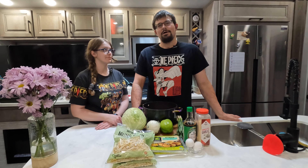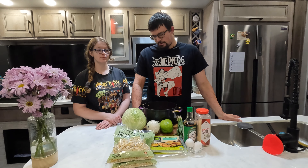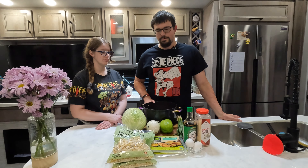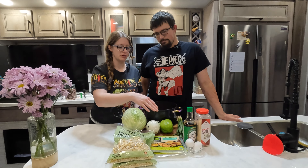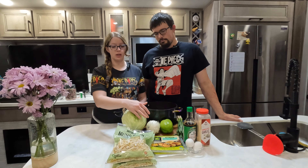For this recipe you're going to want to go ahead and gather up all your ingredients. We have some ground beef, a bell pepper, some green onions, some soy sauce, granulated garlic, a couple eggs, egg roll wrappers, and a white onion.